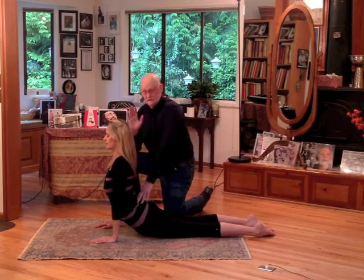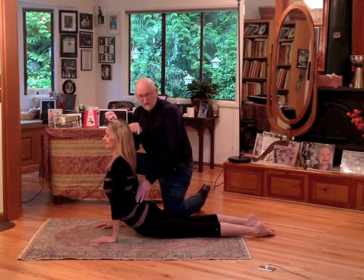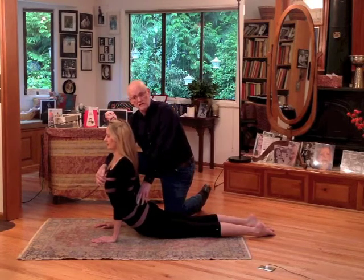Because we just did the King of Dancers and we already had an angle, now we're doing cobra and the angle's even more extreme. The breath is going to be leaned even more definitely up against the chest.